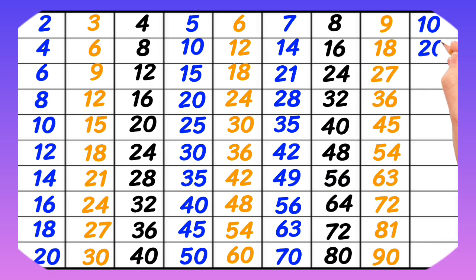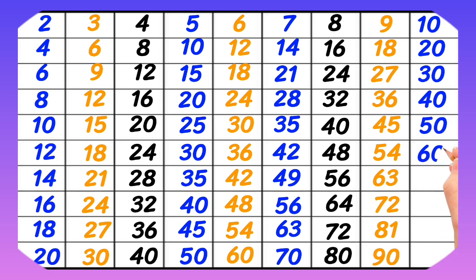10-1 is 10, 10-2 is 20, 10-3 is 30, 10-4 is 40, 10-5 is 50, 10-6 is 60, 10-7 is 70, 10-8 is 80, 10-9 is 90, 10-10 is 100.